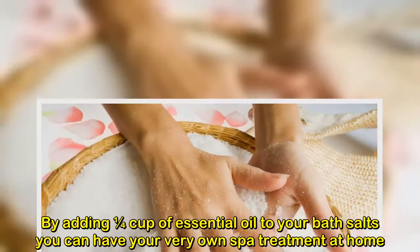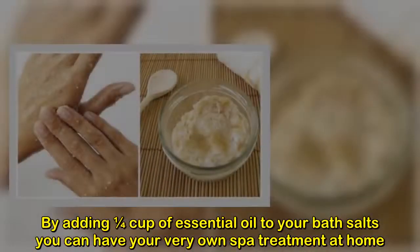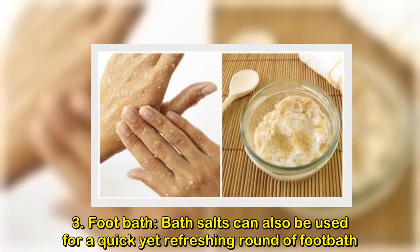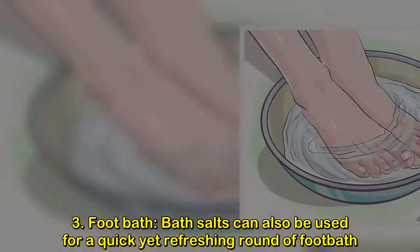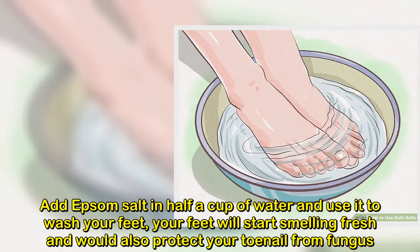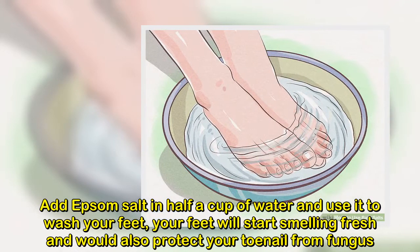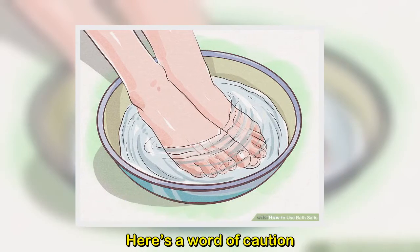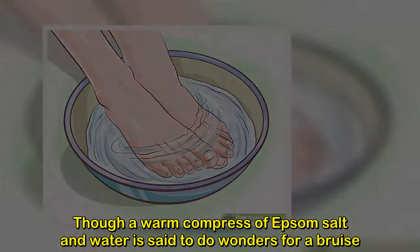Bath salts can also be used for a quick yet refreshing foot bath. Add Epsom salt to half a cup of water and use it to wash your feet. Your feet will start smelling fresh and it will also protect your toenails from fungus.